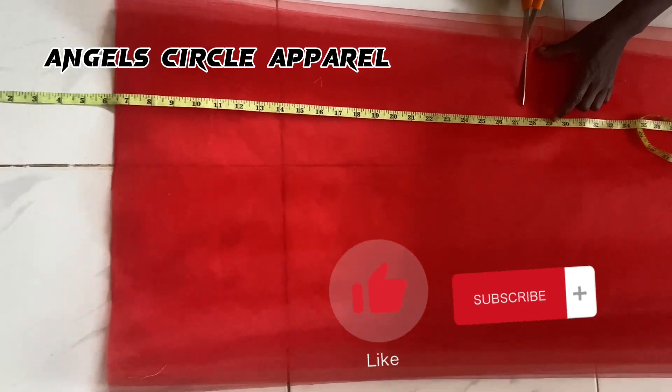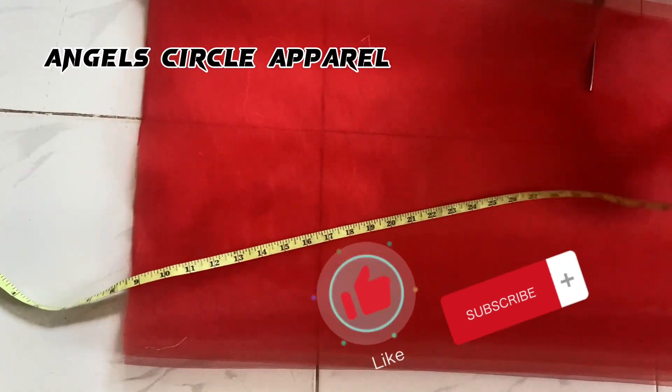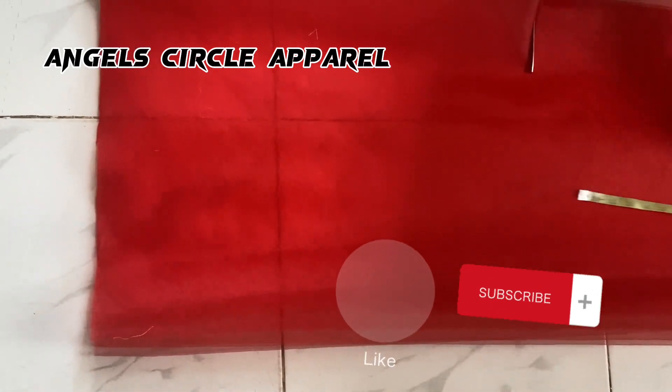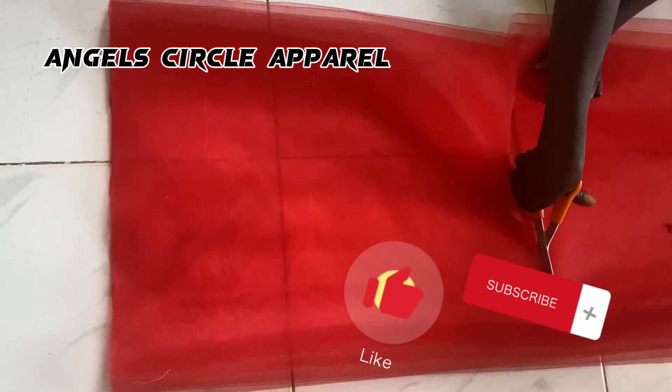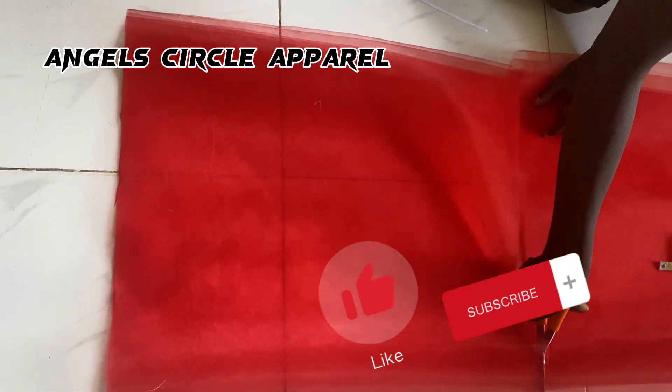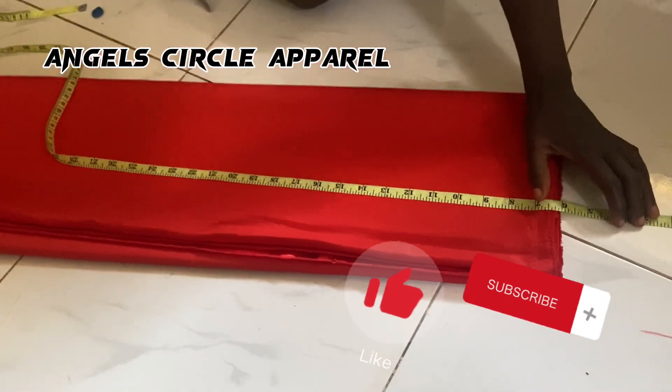First, you need your net fabric. You cut it out using the baby's measurement — the baby's full length measurement minus the half length. For this baby, her full length measurement is 35; we remove the half length which is seven and a half.